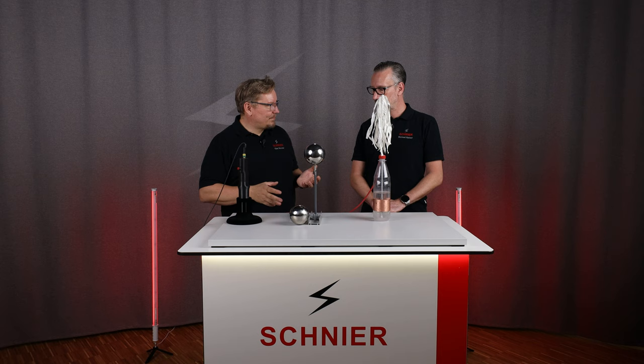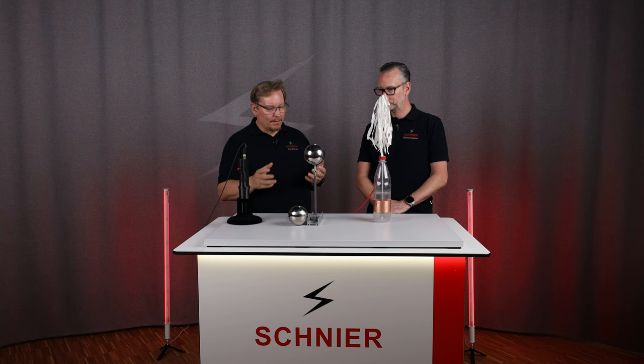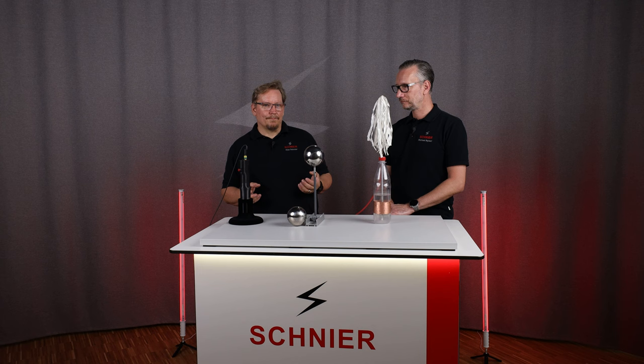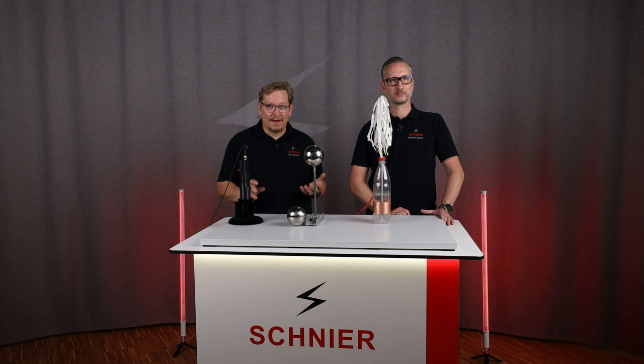We talked a lot about the beginning of electrostatics, starting with the sulfur ball. Later on, people were charged by a ball. But the problem back then was that there were only very small charges. In 1745, Mr. Kleist tried to fill charges into a bottle and he was successful.